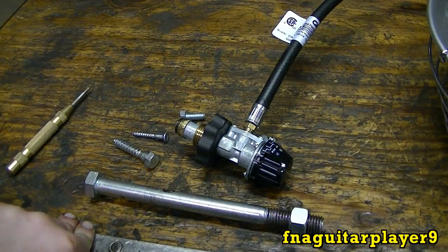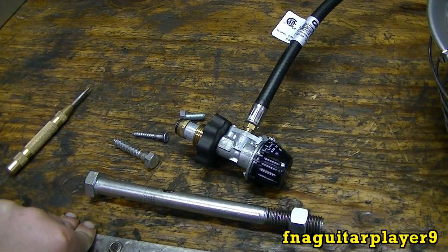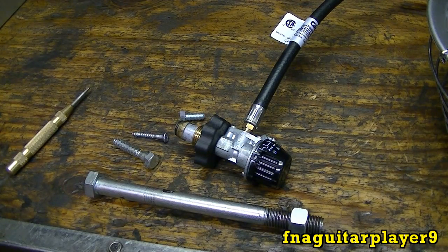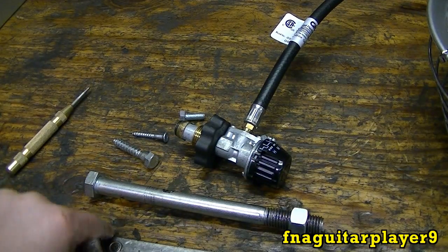Another use for left-hand threads was on the lug nuts on the driver's side of older vehicles. They used it to keep the lug nuts from backing off and losing your wheels going down the road. It actually makes sense if you stop and think about it, because if you have right-hand thread nuts there, they could actually work loose just from rotation.